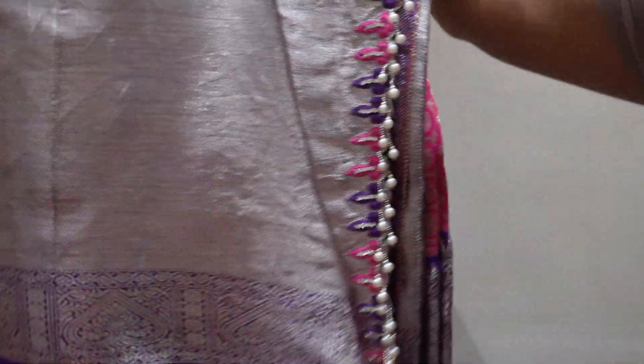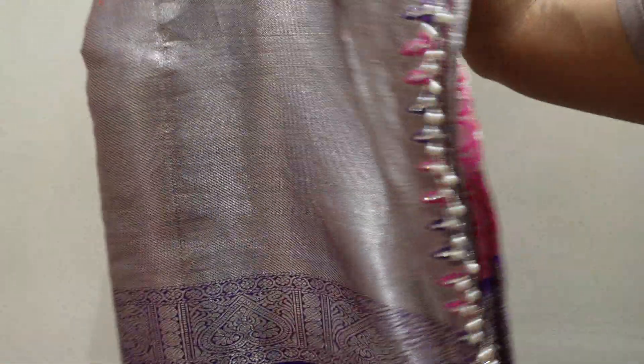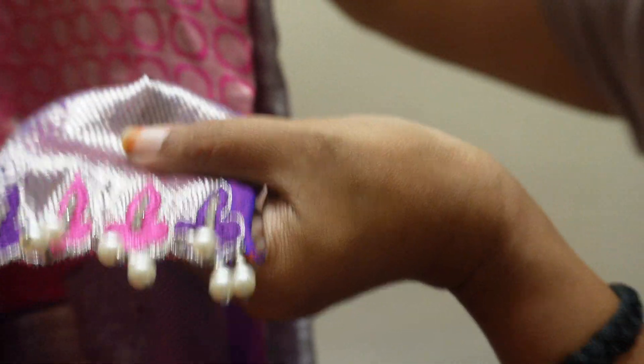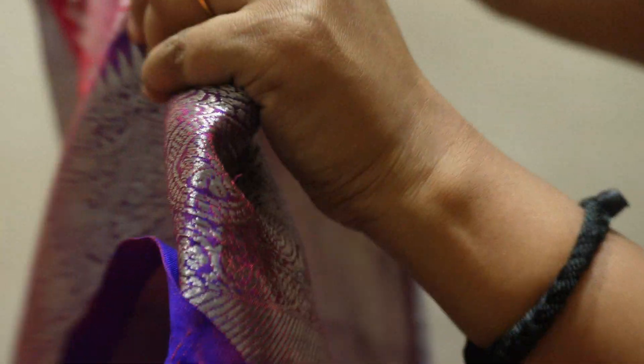This is a pink and purple color. It is a little bit heavy because the endings are made with tassels. The border is also very good.